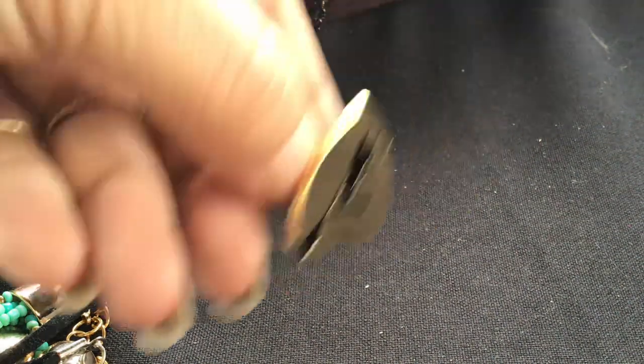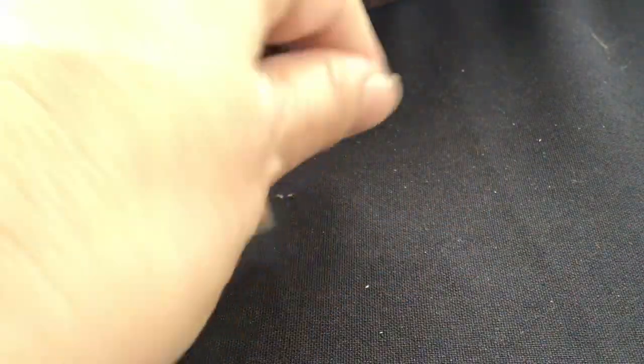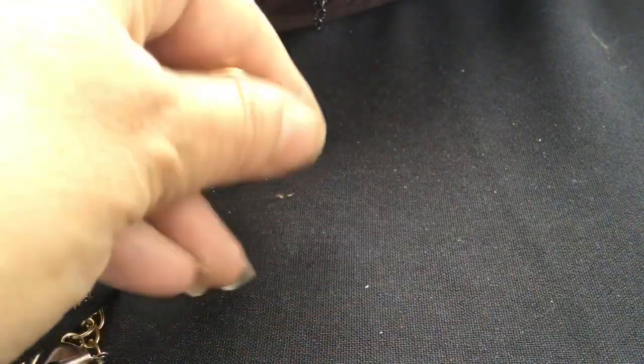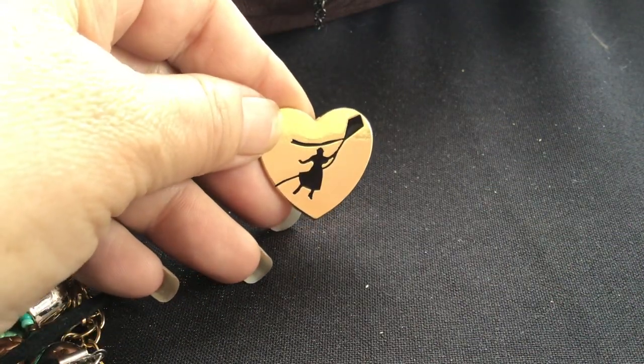Okay, we're at 30 minutes and I have half a jar left. Let me do one more — this is a pin. It's Disney, so this must be from Mary Poppins. It looks like a woman with a kite — I would have used an umbrella, but I don't know what the new movie looks like. Thank you so much for joining me. I'm going to start out here again because I'm pretty sure the power is still off — I didn't hear my phone click on. Thank you, and there's not that much left. Thank you so much, bye-bye.